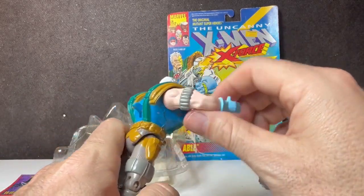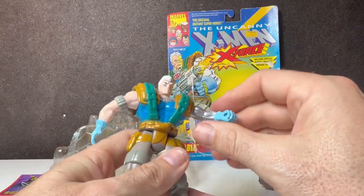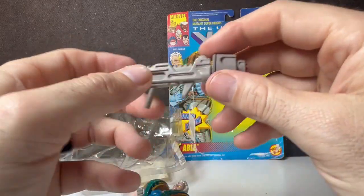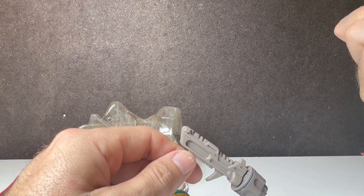The articulation: the arm goes up, it does not bend at the waist, but it does have some leg and knee movement. He also comes with a cool gun. Here's something that's kind of funny — what year did this come out? Let me check real quick.